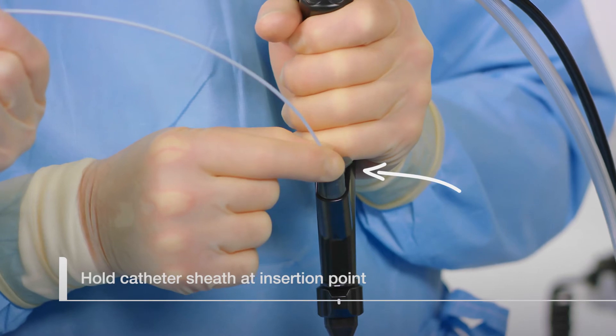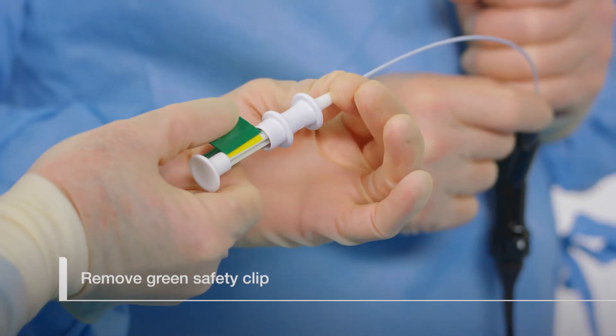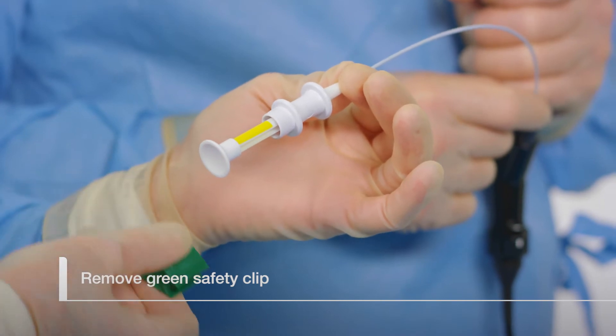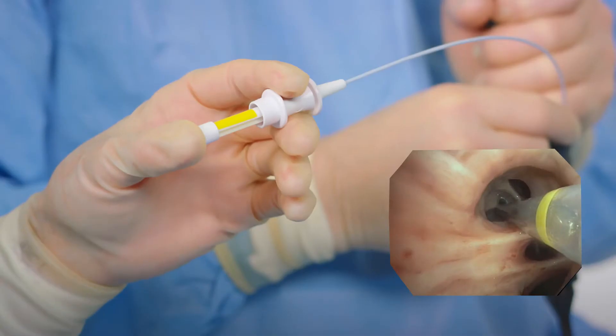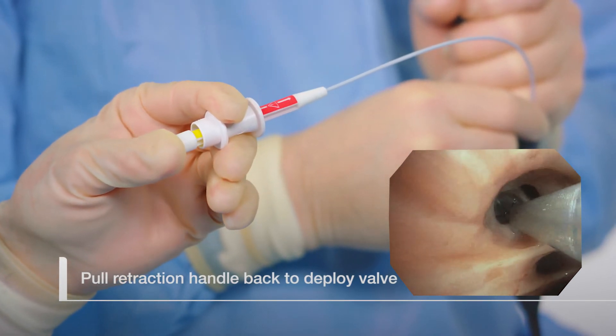Hold the catheter sheath at the instrument channel entry port and remove the green safety clip. Set the safety clip aside for later use. Using a smooth, continuous motion, pull on the catheter retractor to deploy the valve.